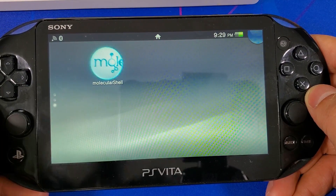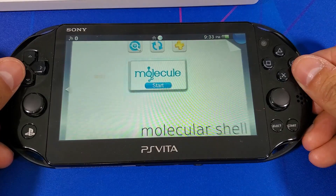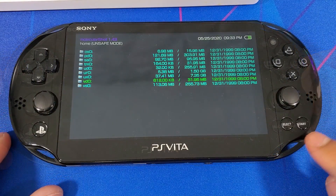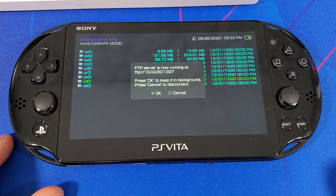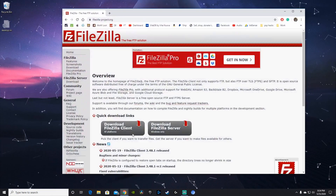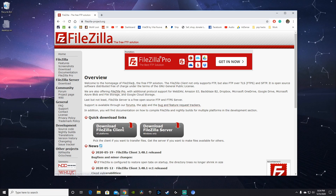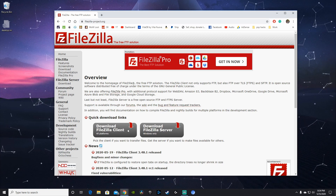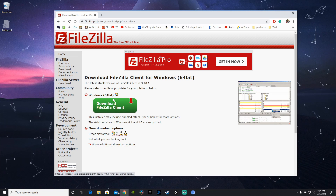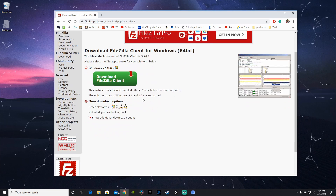Next, run Molecular Shell and press Select to start your FTP server. Head over to your PC and start up your FTP client. If you don't have one, I'll have a link in the description to FileZilla — you have the option to download either the 32-bit or 64-bit version, and this application also works for Mac OS users.